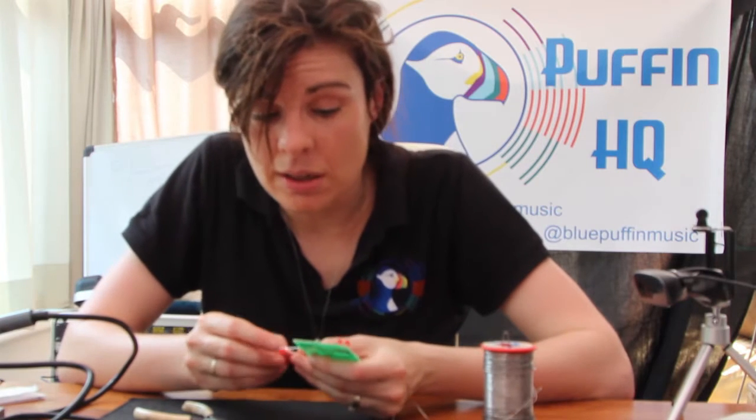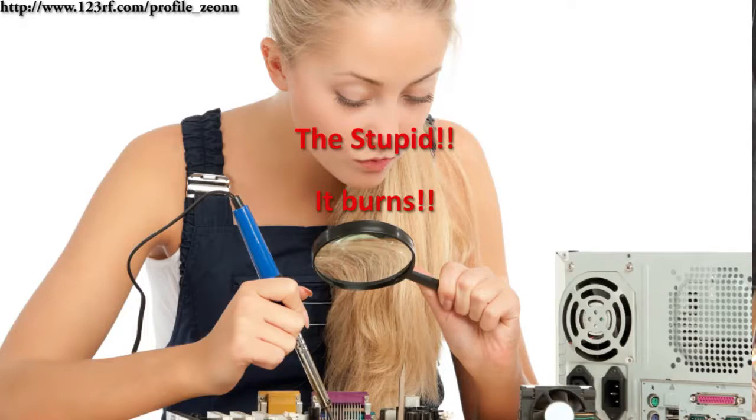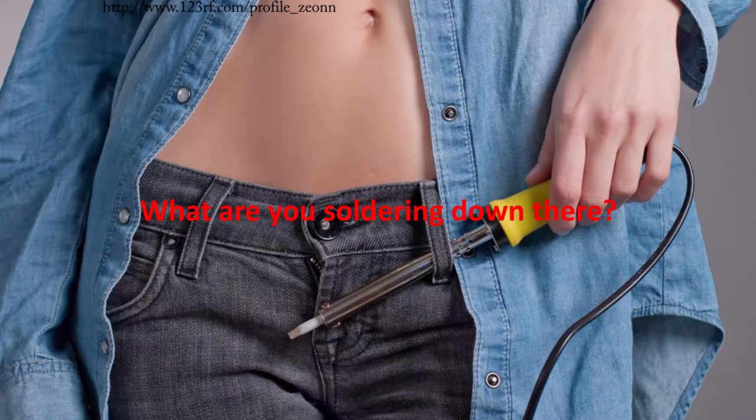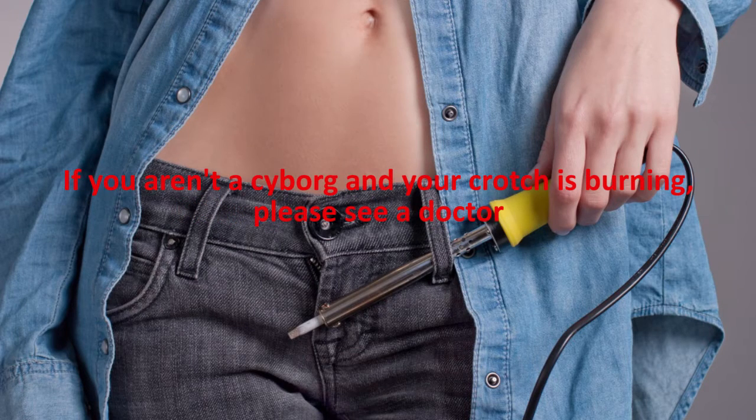The first time I ever soldered anything, I was 16. And it's really important that you concentrate on what you're doing — I mean, that is hot, right? Don't be like stock photo soldering idiots. The first time I did it, I almost burnt my boyfriend's house down because I wasn't really concentrating because there were nice looking boys around.